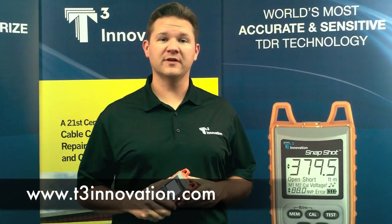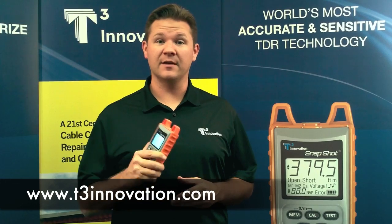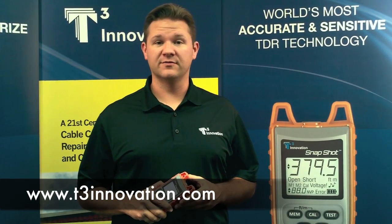The Snapshot is the world's most accurate TDR on the market, with an accuracy level of 1% or better. For more information on the Snapshot, spread spectrum TDR technology, and how to buy, go to T3innovation.com.